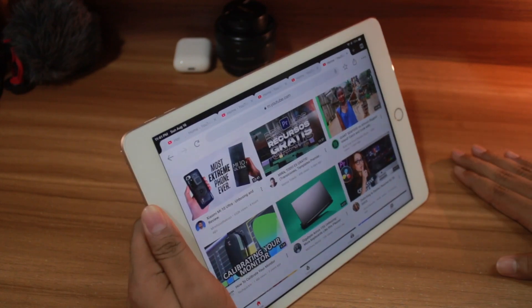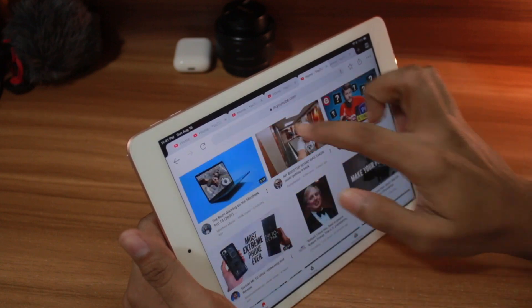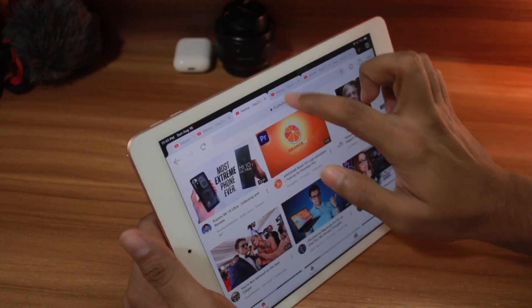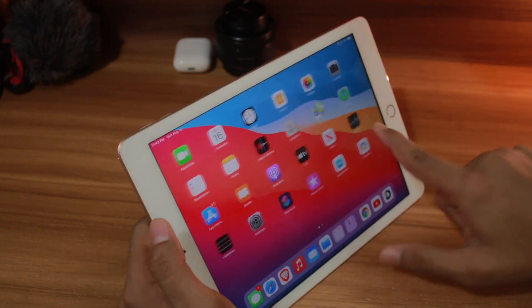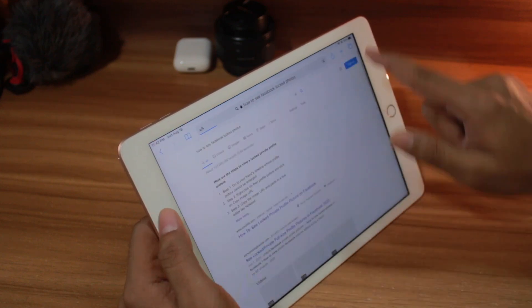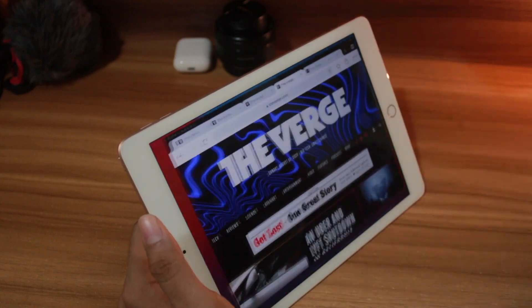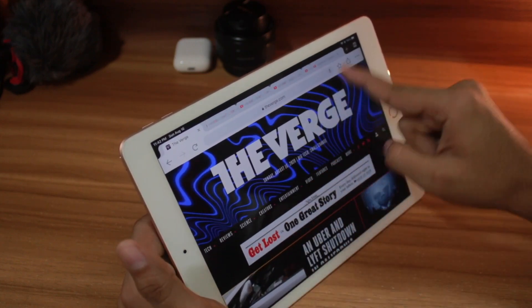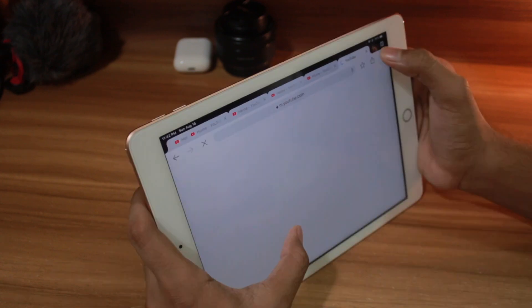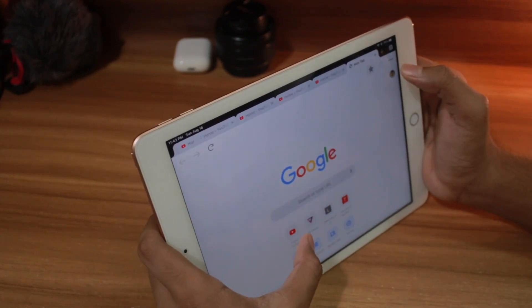Ladies and gentlemen, we have 80 Chrome tabs. Every Chrome tab is working for now — it's still pretty responsive. It's still right there, everything is still fine.